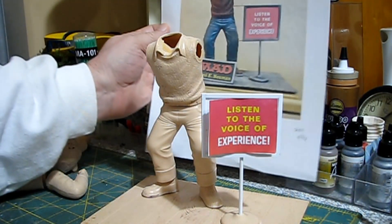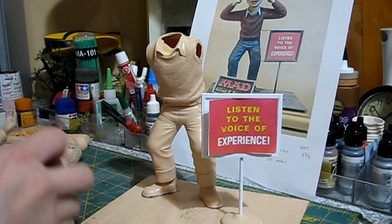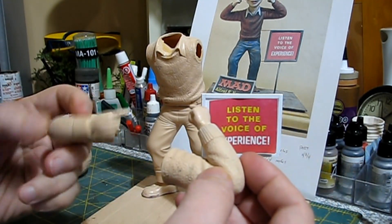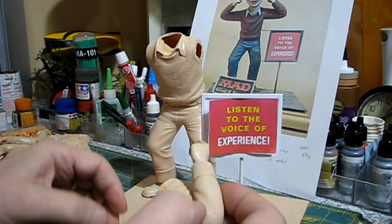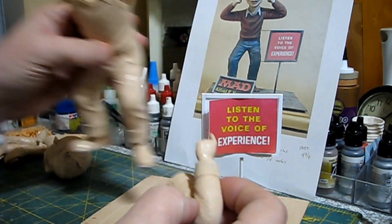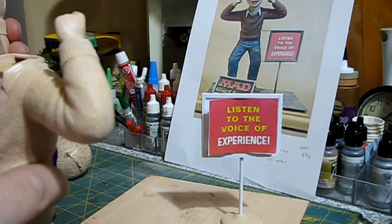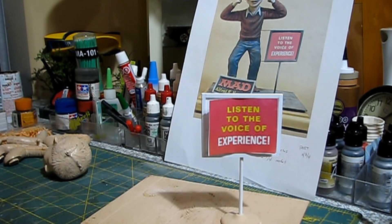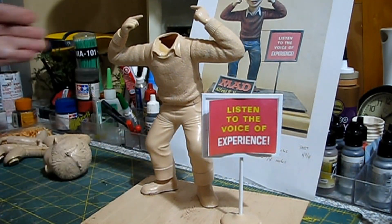I've been working mainly on the figure. We've picked a pair of arms for Alfred — we're going to use the arms with his fingers in his ears. There's a reason for that which I'm not going to say yet — you'll find out on the final. I'll probably use Canopy 560 to hold them on. One arm has one of the locks where the key broke off, so I'll just use Canopy 560.